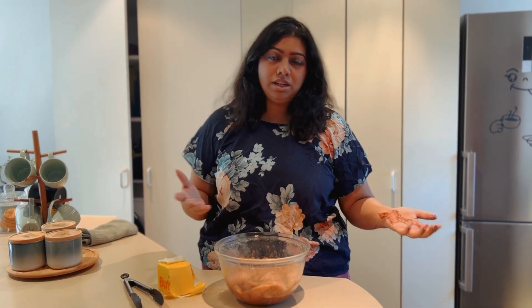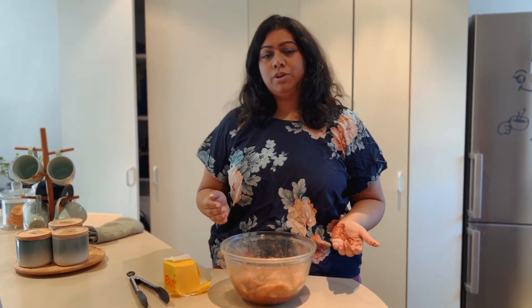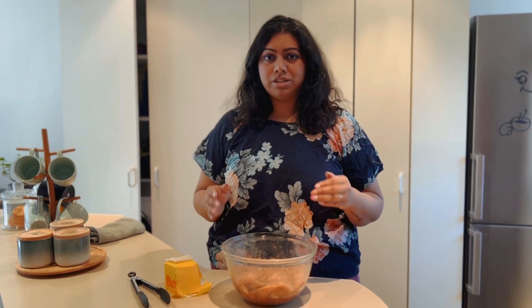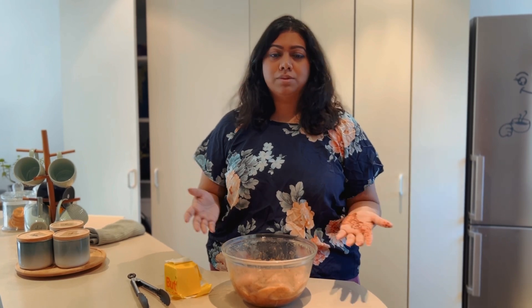Now that the chicken is marinated, if you don't have time to cook it right away you can leave it, but I'm going to cook it now. I use butter — it's optional, you can use olive oil or whatever you like — but I like to cook my chicken breast in butter because I think it adds some great flavour to the sandwich. I'm going to start a pan, put some butter on it, and cook the chicken in batches.